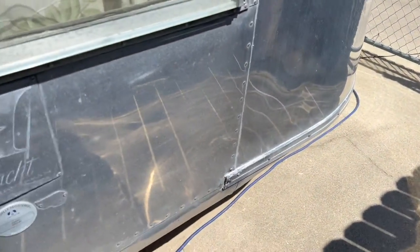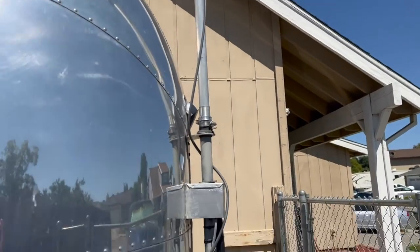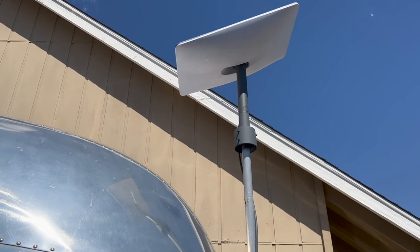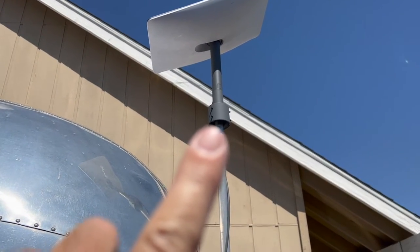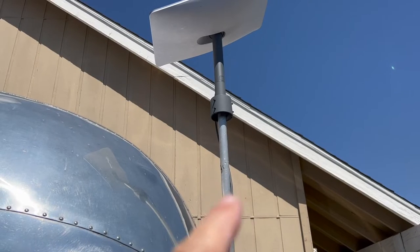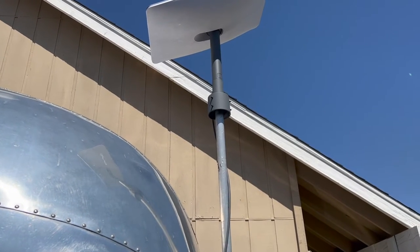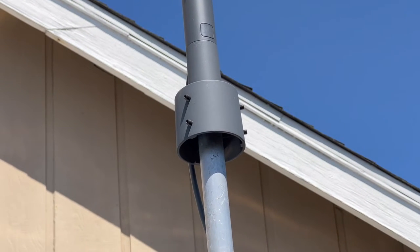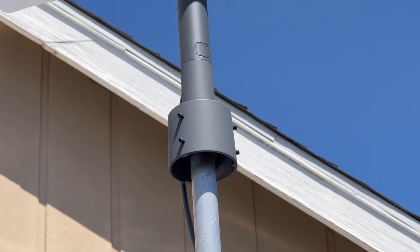I've got this mounted here. This is the original TV mast on my Airstream from 1960. This little thing right here is just an adapter you can get from Starlink — it's a pole mast adapter, and it has screws on it that cinch down on the pole. Now it's probably not the best pole size to use for that, but it's the one I had.